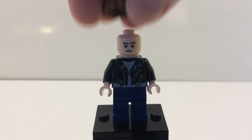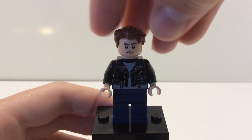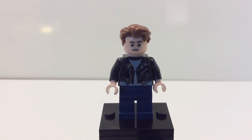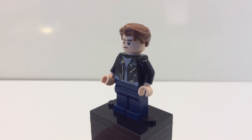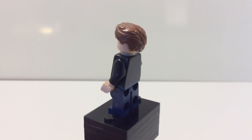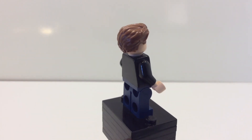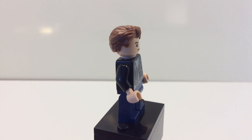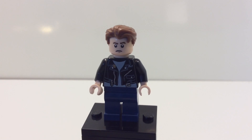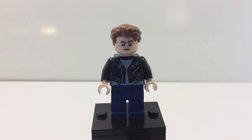For the hair piece, I'm using this piece which comes on the Cedric Diggory minifigure from the Harry Potter CMF line. That is a very easy minifigure to find — it's really easy to feel for the trophy piece that he comes with. The CMF Harry Potter minifigures should currently be out in stores.